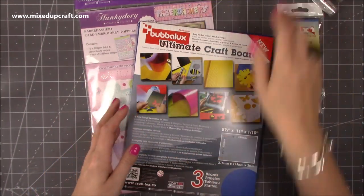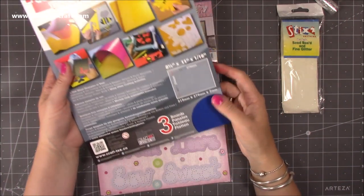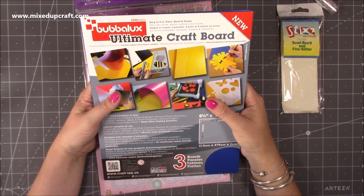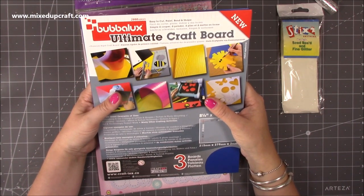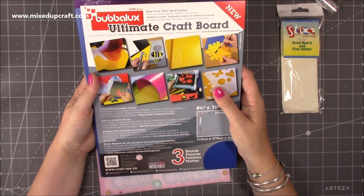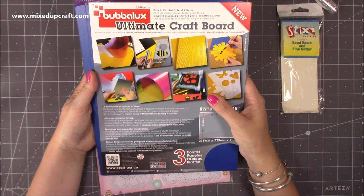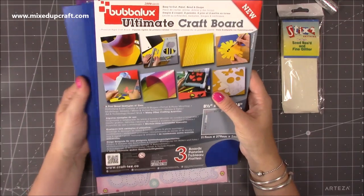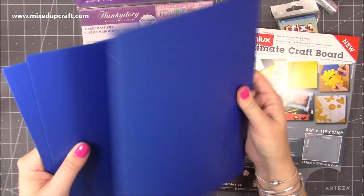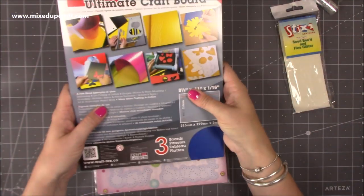I have no idea what this is, so anybody that's used this before please let me know if it's any good. I've only got this blue colour but I'll play around with it — it's always good to try new things. This is Bubba Luxe Ultimate Craft Board, and apparently you can die cut it, emboss it, cut it, and use heat on it to shape it. It's three A4 boards and it's really tough stuff. I need to sit down and look at a few videos for that one.